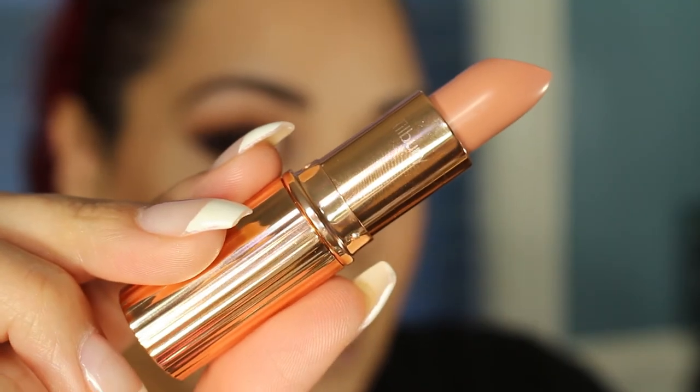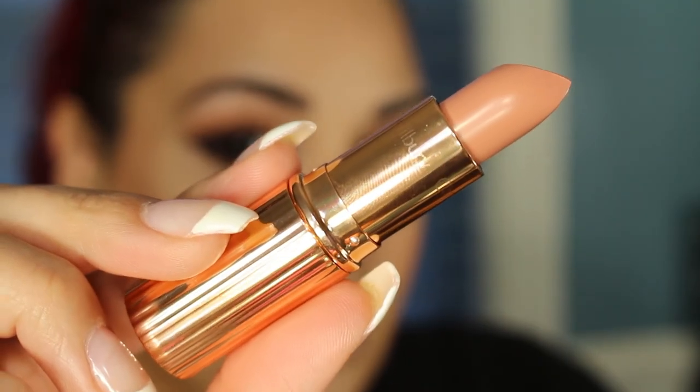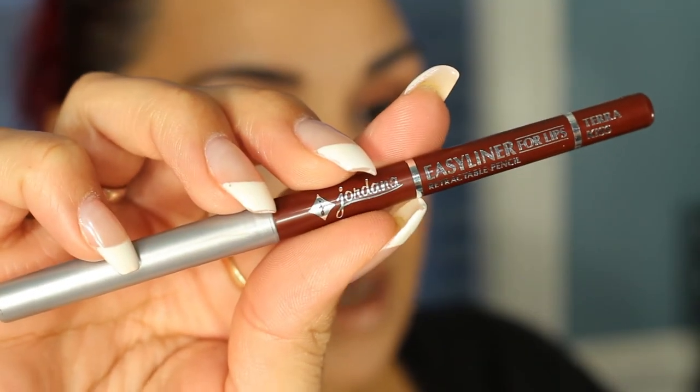Now I'm going to be applying my Charlotte Tilbury Lipstick in Nude Kate. Then I'm going to be using my Jordana Terra Kiss Lip Liner — I'm just going to darken up this lipstick a little bit.